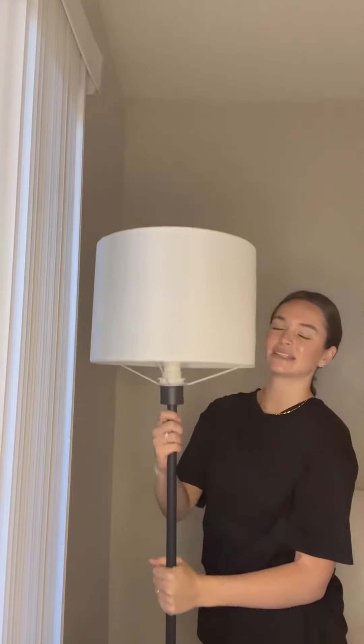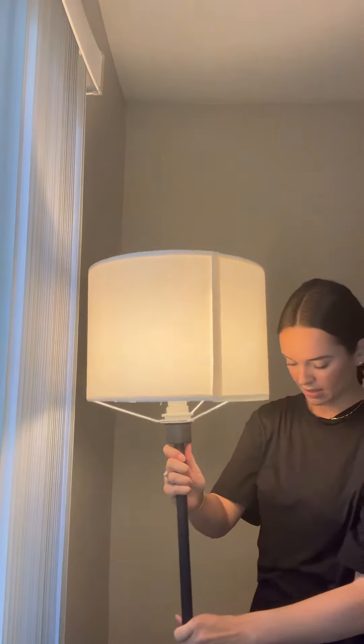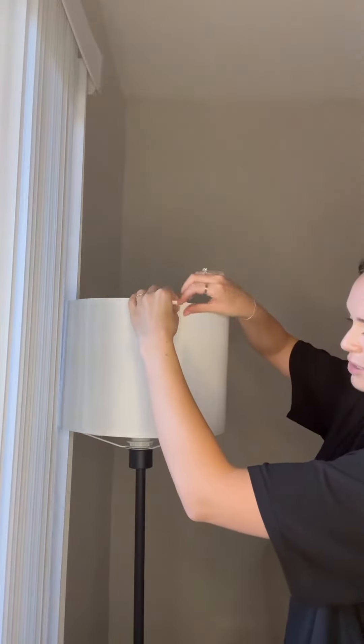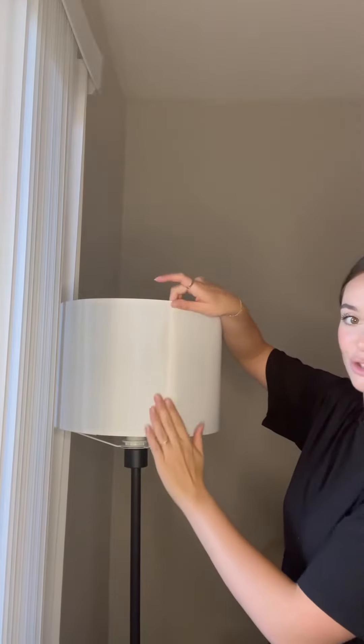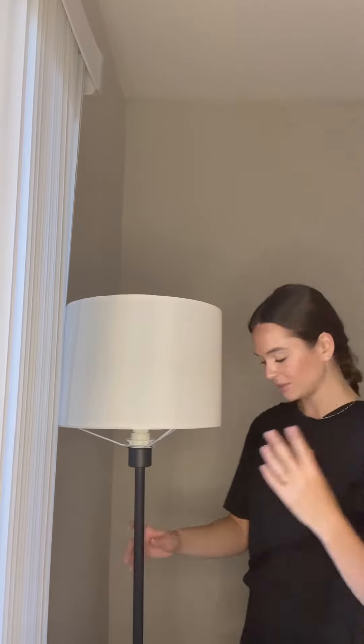Something that's actually neat is this light here. This right here is actually Velcro. It really just Velcros, and the top and bottom are Velcroed as well. Seriously, so easy to put on, but you can't even tell that it's Velcro. It still looks super nice.